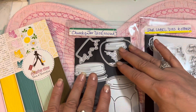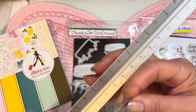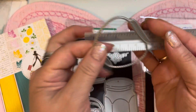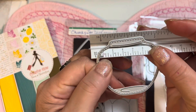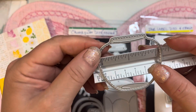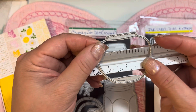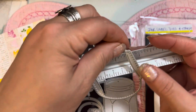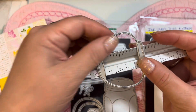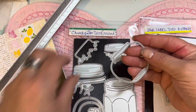For those of you wondering about the sizes, I'm going to measure them on camera. I'll hold the die up to the ruler at the widest point — this one is two and a quarter inches wide, and the length from top to bottom is two inches. It's just such a sweet little jam jar die set.